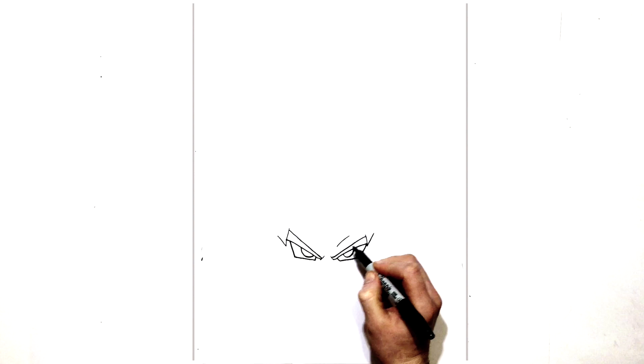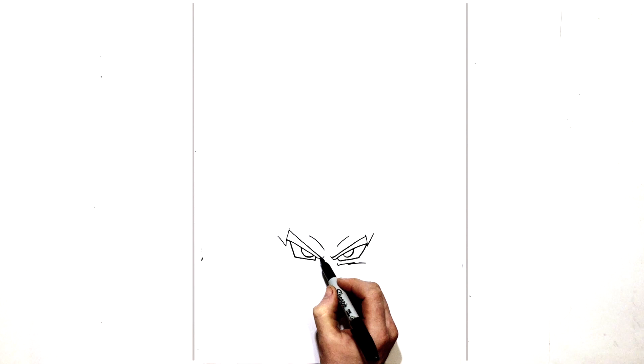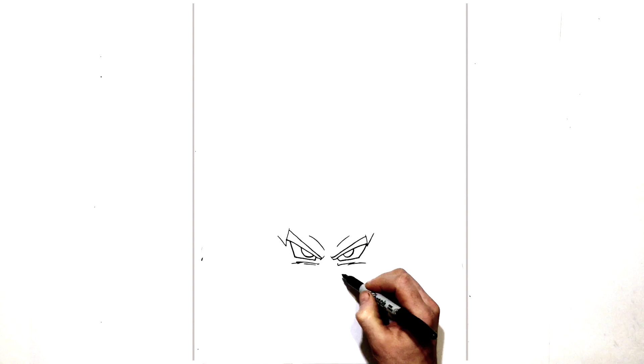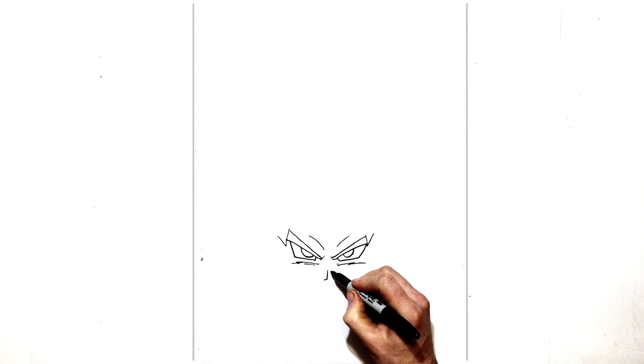We can see some frown lines just above his eye for his brow, and then he has those lines on his cheeks that Dragon Ball characters have — just these sketchy lines across the cheeks. Coming down the middle of his face we have his nose — just a straight line down and then a line diagonal this way. The shadow is on this side of his nose, so we do a little triangle sort of shape.